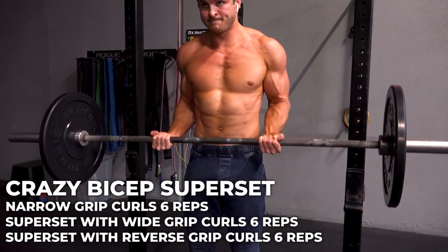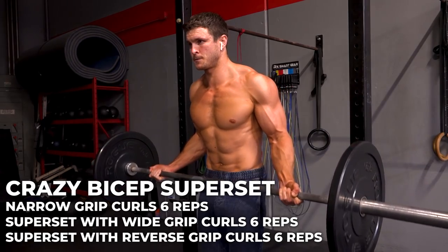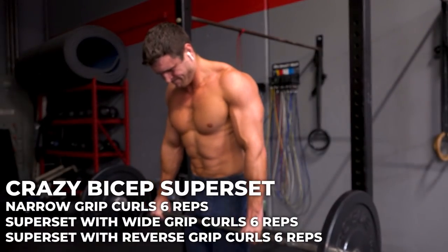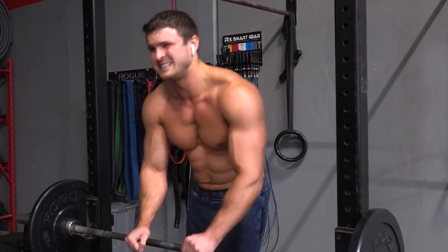I wanted to show you a super solid bicep burnout. A lot of people ask how vegans get such big bicep peaks. Take a light weight on a barbell, start with either a wide or narrow grip and do six reps, then switch to the opposite grip for six reps, then switch to reverse grip to hit your forearms for six more reps, squeezing tight at the top. If the weight is too light, lower it slowly and get a full bicep stretch at the bottom by squeezing your triceps. Do two or three sets and your biceps will be on fire.